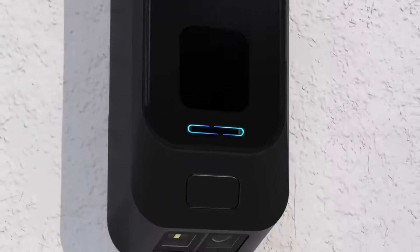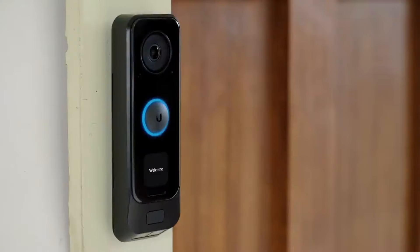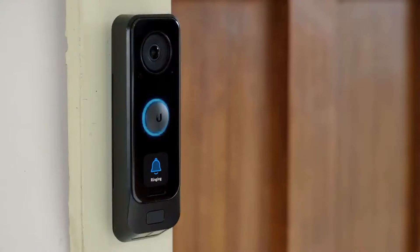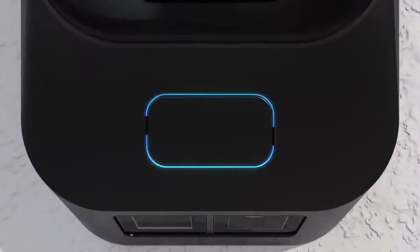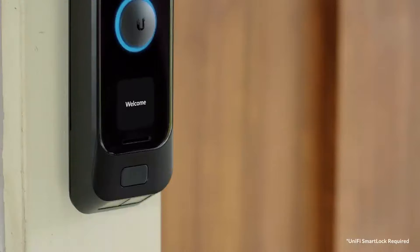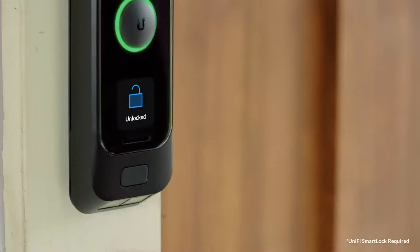With a built-in microphone and speaker, you can talk to whomever is at your door right from your phone or web application. The G4 Doorbell Pro supports both mechanical and digital chime boxes, so even when you don't have your phone, you will still be alerted when someone is at your door. Furthermore, the G4 Doorbell Pro comes equipped with a fingerprint scanner and NFC support, allowing you to unlock your front door with the touch of a finger or swipe of a card.